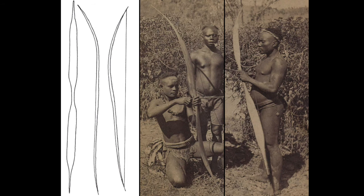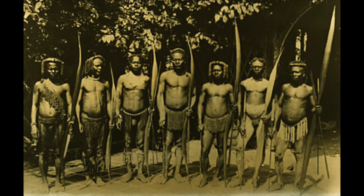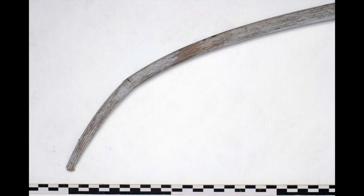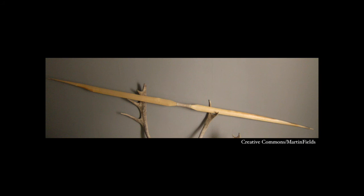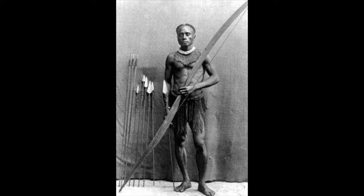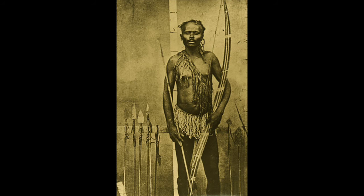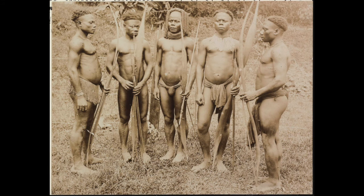One interesting note is that the front profiles typically associated with composite bows are very widespread, and are widely implemented in self bows, as the advantages of their design are distinct from composite technology, and very well could have been invented completely independently before being incorporated into composite designs.